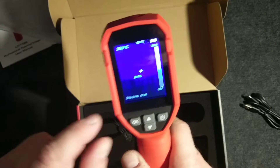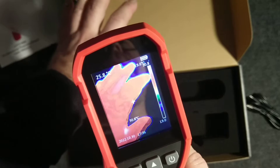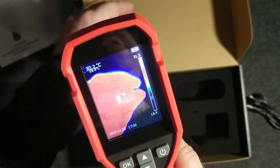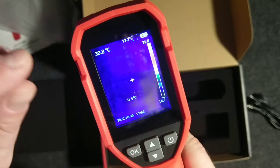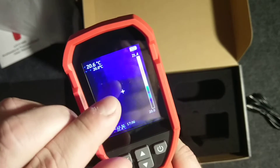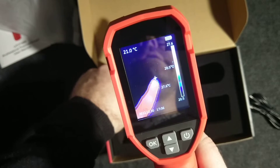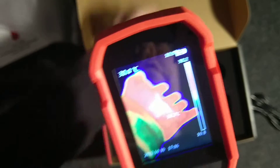The device only freezes for a moment when you switch to a different location, because it's calibrating — it shows different temperature ranges. As you can see on the screen, the actual temperature is shown pointed by this cross cursor. It also shows two additional things: the hottest point and the coolest point in the frame.